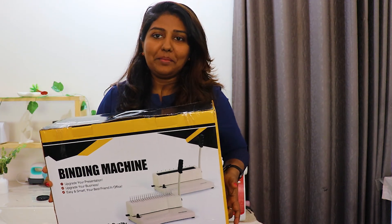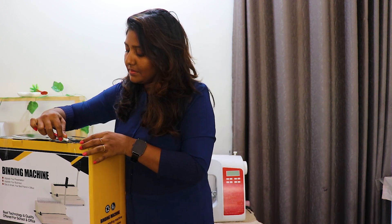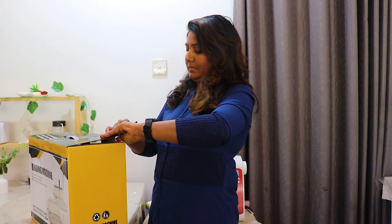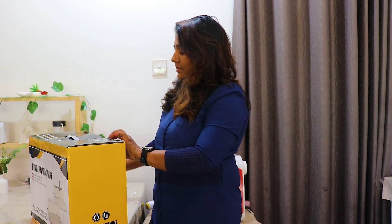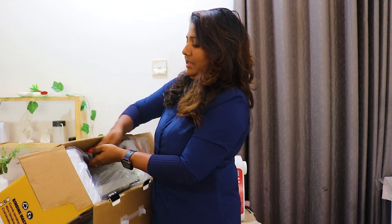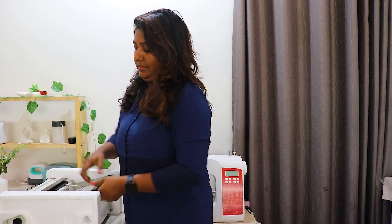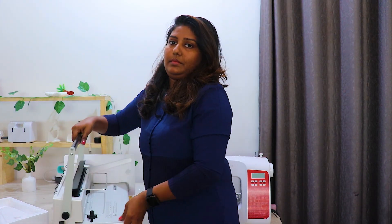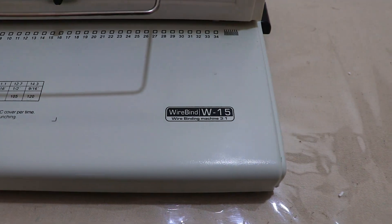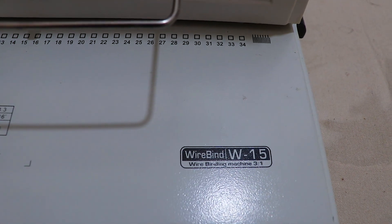We will unbox the wire binding machine. The foam cover is very good. The binding machine is W-Pahal — the wire binding machine is 3 in 1.